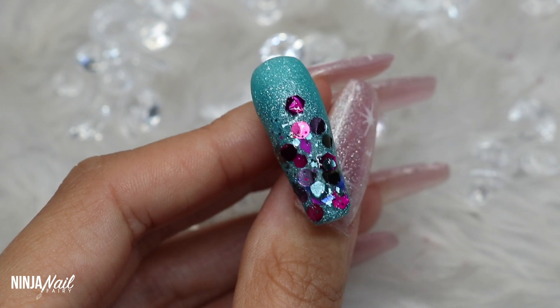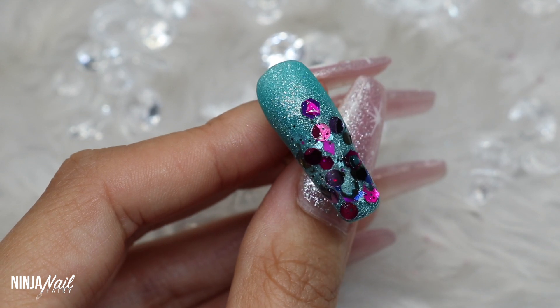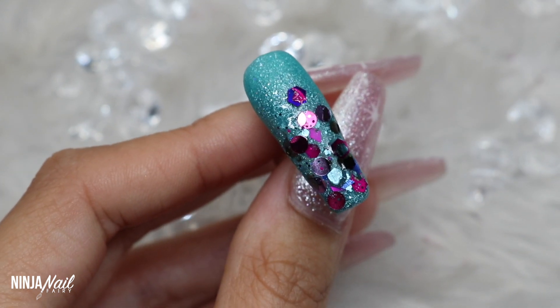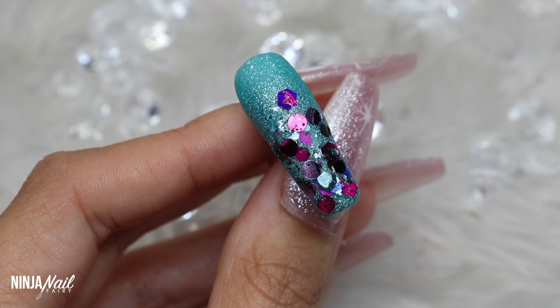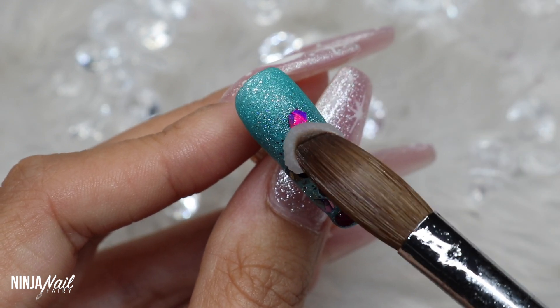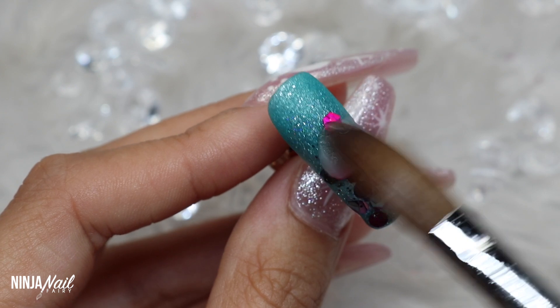So I told you I was doing some quick designs and literally for this one, that is it! You could go further and add more glitter and layer more colors up, but I think I'm going to keep it simple. I'm going to come in with Crystal Clear Acrylic from Nail Mates and just cap this entire design, and then we can see it top coated with Super Gloss because that is my favorite part.